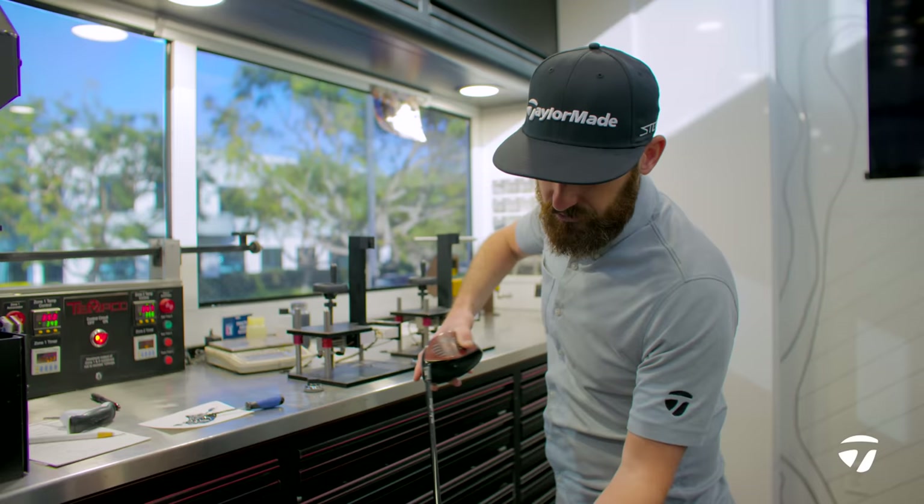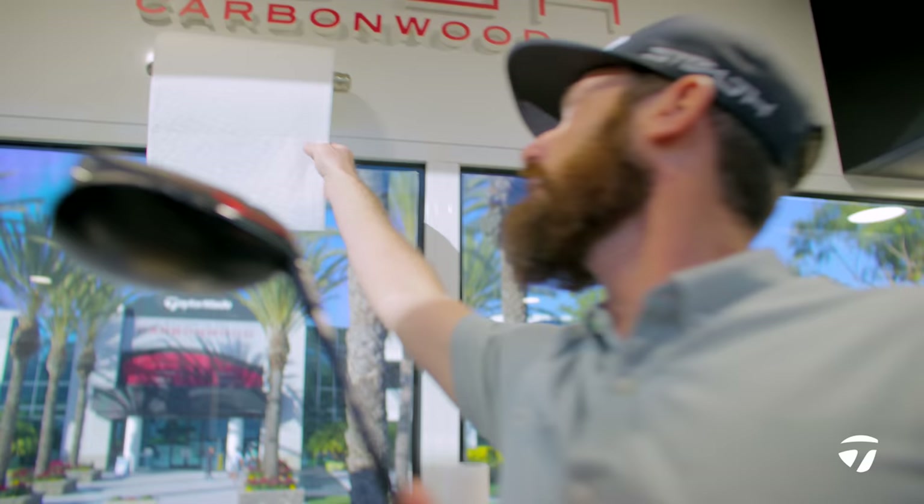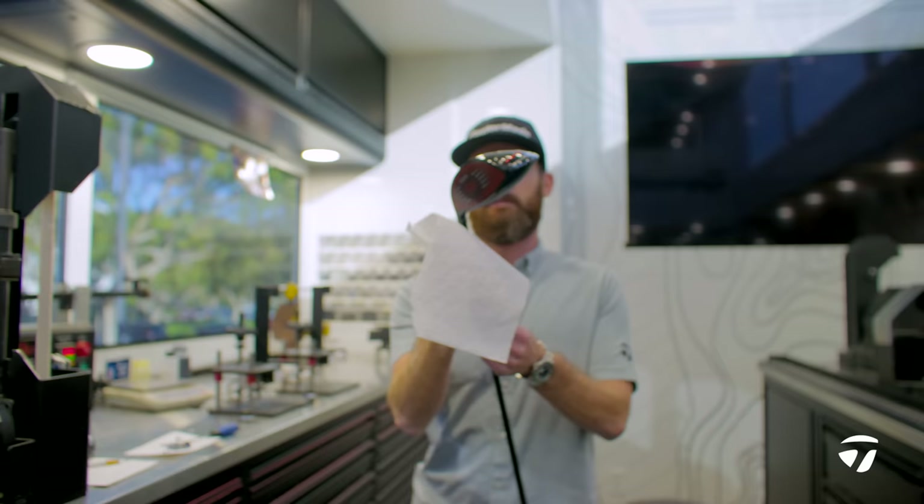Flight control sleeve lined up, Ventus Black graphics lined up — bang this down, perfect, that's in there nicely. Grab a cloth, wipe away the excess, keep this nice and clean.